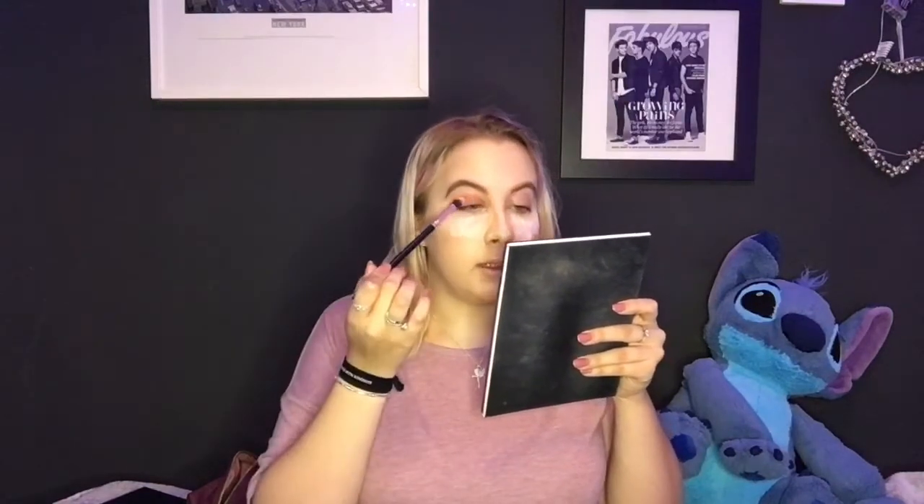I'm going to start off using the shade Tanacon as a base — just applying it all over the base of my lids. Then I go in with the shade Pigment, applying that all over the lid, more in the center. I like to use Tanacon as a base so the other shadows have something to sit on. Now I'm going to add some sparkle with the shade Trisha — this beautiful bright vibrant sparkly pink. It's so highly pigmented you don't need a lot.